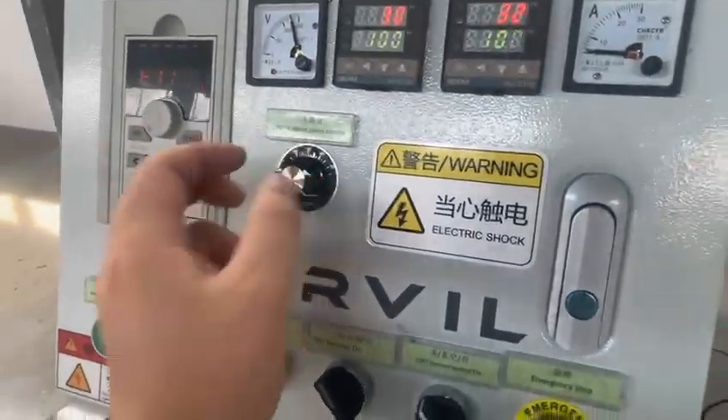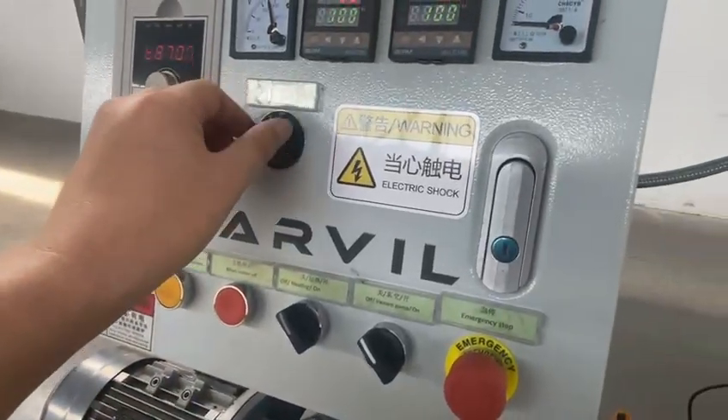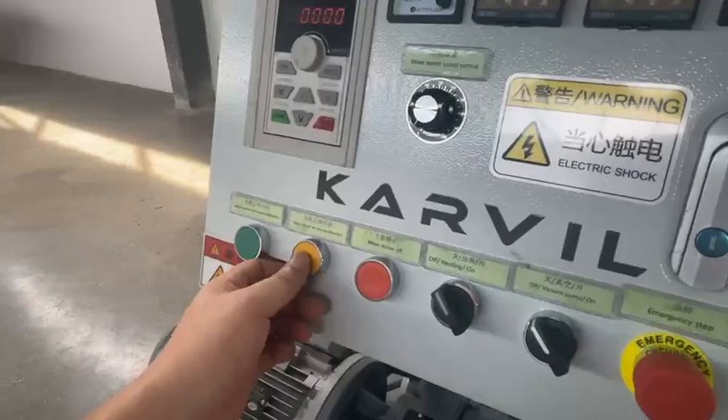The highest speed. Stop it. Turn the switch. No problem.